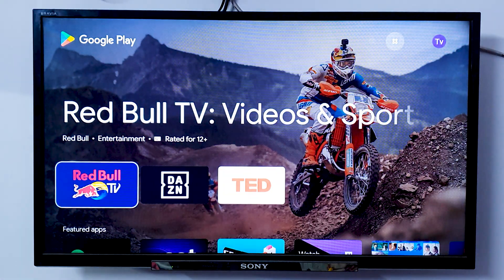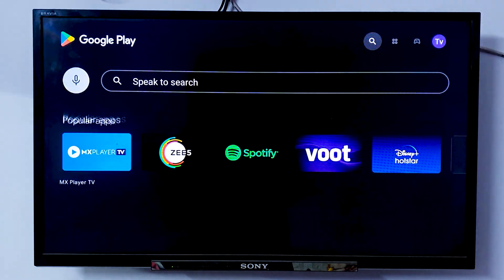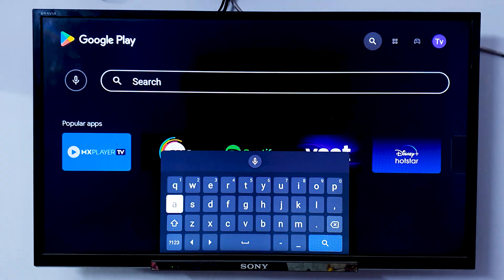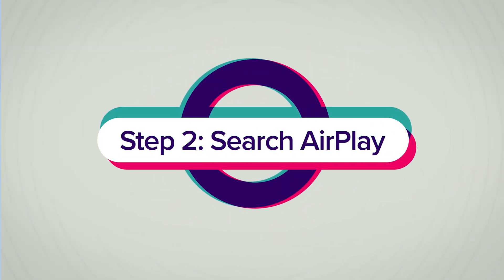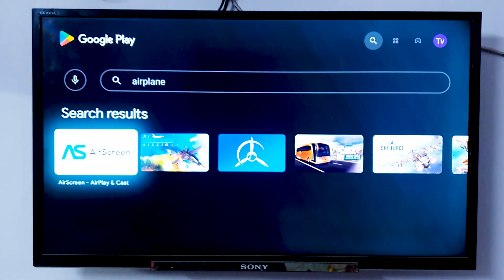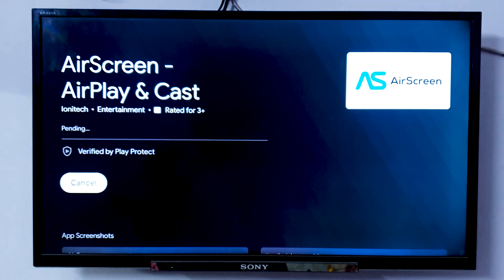This is basically to install any application. Once you are here, you need to go to the search button, which is generally on top, and you just need to search 'AirPlay.' As you can see, we have just typed AirPlay and got what we wanted. There is an application named AirScreen, and in the AirScreen application you will find an option to AirPlay or cast any device. So you just need to click Install, and it will take some time to get installed.